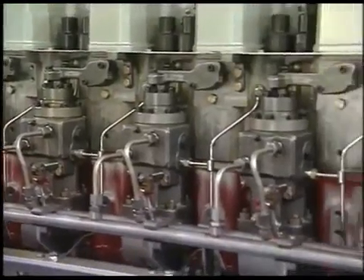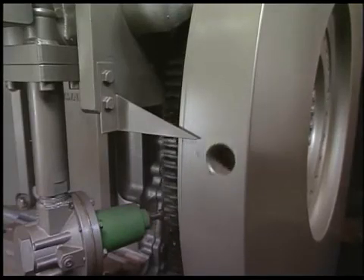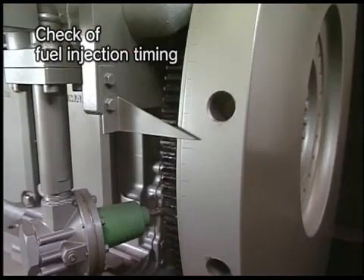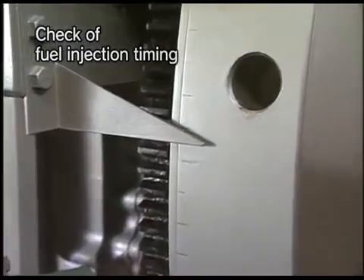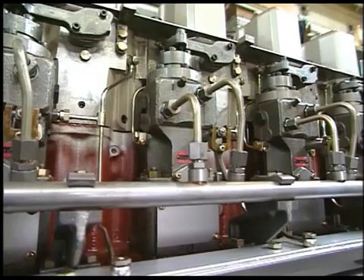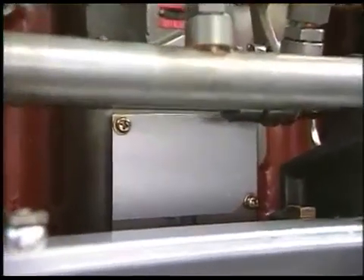Check the injection timing as the following procedure. Turn the flywheel and align the marked-off line on the body of fuel injection pump with that on the plunger guide. The scale graduation pointed out by the flywheel pointer at this time indicates the fuel injection timing. Also, overhaul the pump bracket including tappet and roller once per 8,000 to 10,000 hours.